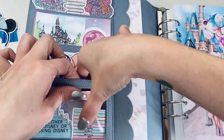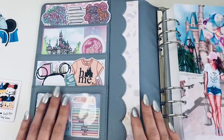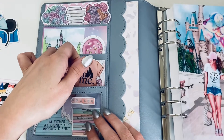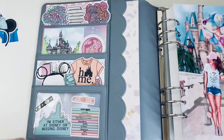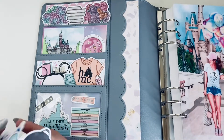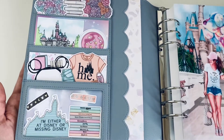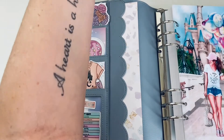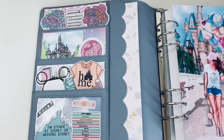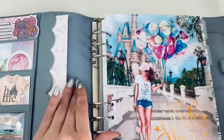Next question: how many planners do you actually use at one time? I use three. One is for work exclusively — pen only, kept at work unless I'm working from home, for to-dos, meetings, and appointments. Then I have my Aura Style B6 currently, and my A5 wide Aura Style starting up for memory planning. And then my pocket Aura Style that goes everywhere with me for my day-to-day overall tracking.